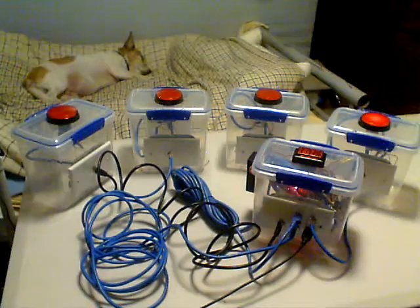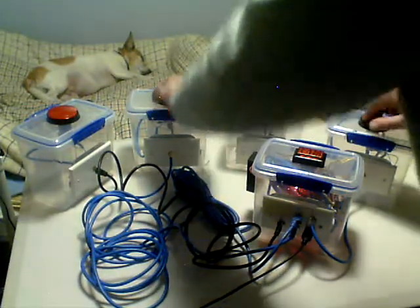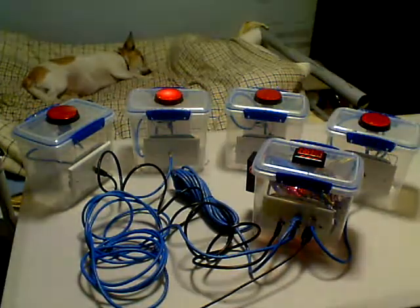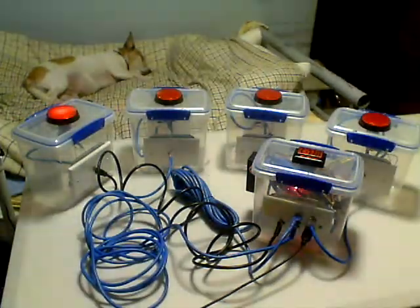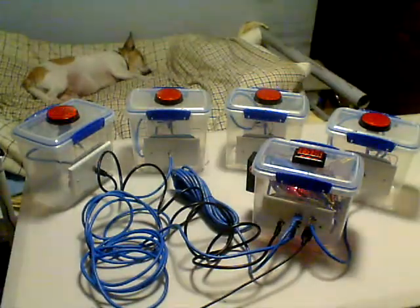All the lights come on for the fastest push. Who's the best? Eliza's the best — of course she is. We all know that.